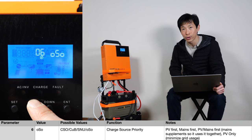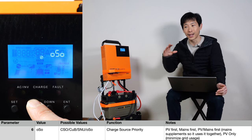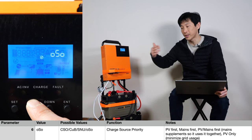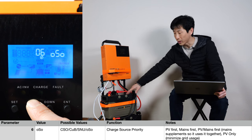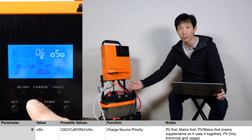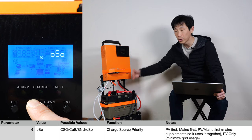The sixth parameter is charge source priority. Do you want it to charge using solar first, mains first, or use solar and mains at the same time — meaning it will try to use both and charge at the maximum rate you programmed. PV only is something I personally like because I don't like to draw from the mains since you have to pay for that. If you set it on PV first and the PV is not there, it's going to charge the batteries with the mains. So if you don't want to use the mains, set it to PV only — that means it will use the AC input for energy when the battery is drained, then allow the solar to charge the battery back up, and once it's charged enough, it switches off the AC in and uses the battery again.